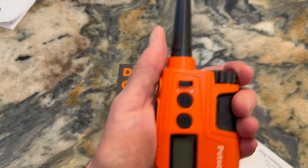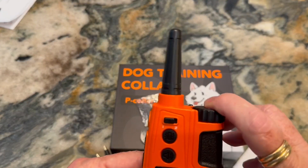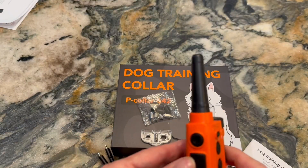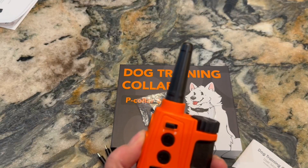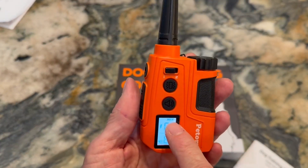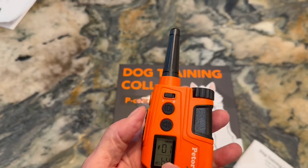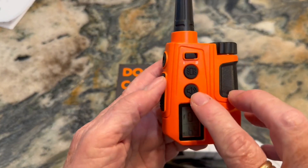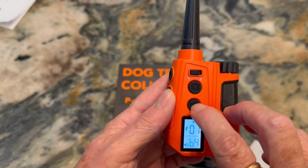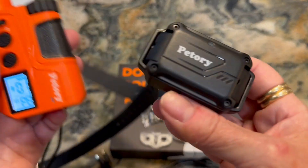This is the remote. It fits very well in your hand. To change it, you click it here — one or two. There's the start button, and this is the shock button right here. As you can see, the light comes on. This tells you when the battery is charged, this tells you what level of shock you're on, and this tells you the sound. And as you can see by the bell right here, that's how it sounds at 64, and this is what the vibration is like.